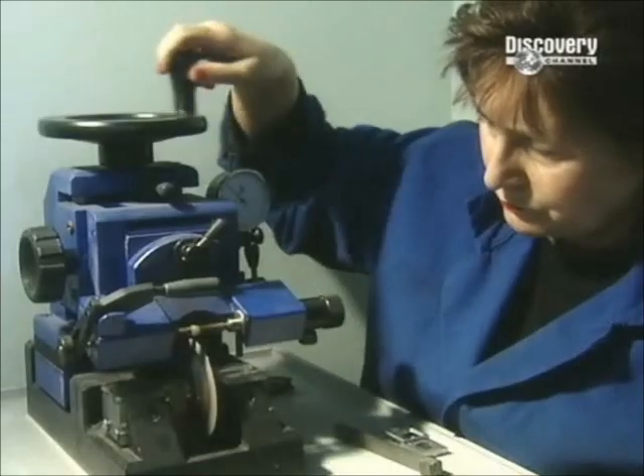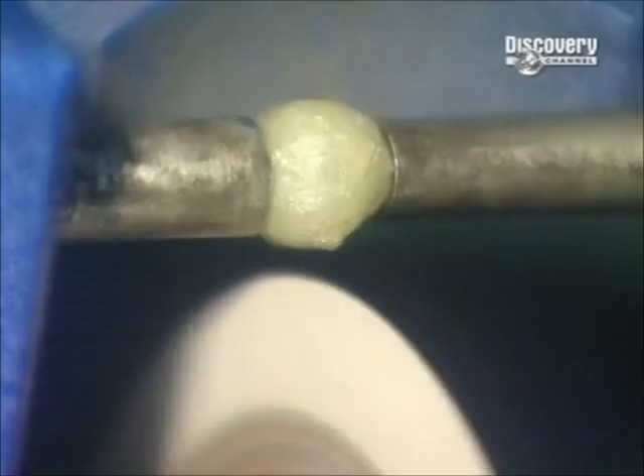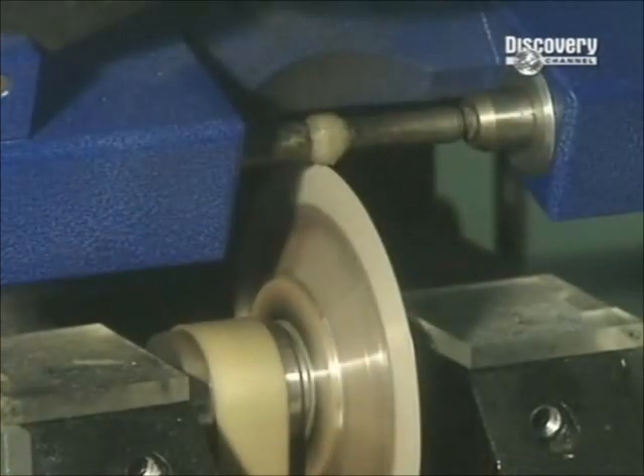A diamond must be cut in the direction of its grain. Hot glue secures the rough diamond into a holder, positioned over the saw, which has a fine bronze blade.